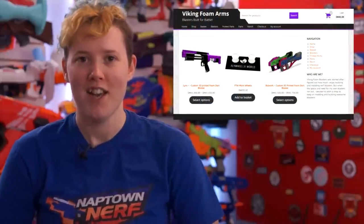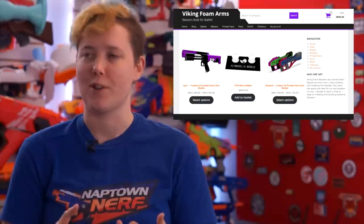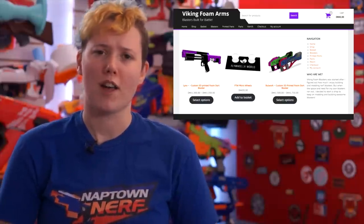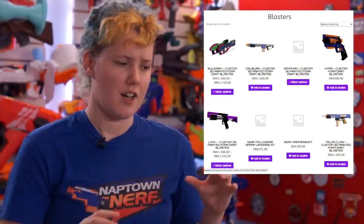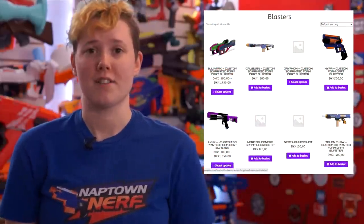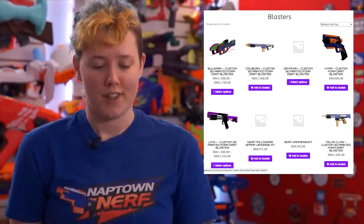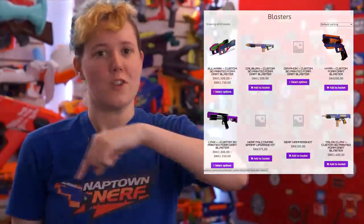There's a new Nerf shop in town — if town is around the Denmark area of Europe. It's called VikingFoamArms.com, and they seem to be focusing on 3D printed blasters like the Caliburn, the Griffin, and the Bulwark. A lot of people in the EU have had trouble sourcing Caliburn hardware, making it difficult to build those kinds of blasters. So now there's another place you can go to get that done. The link to the website is in the description.